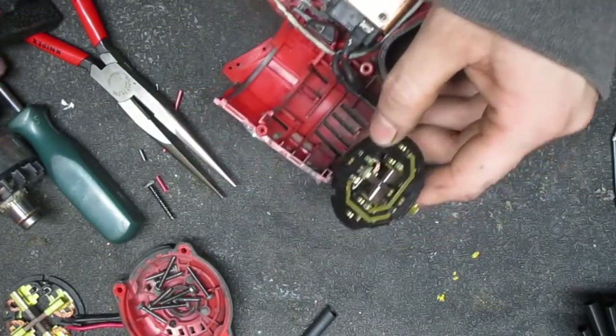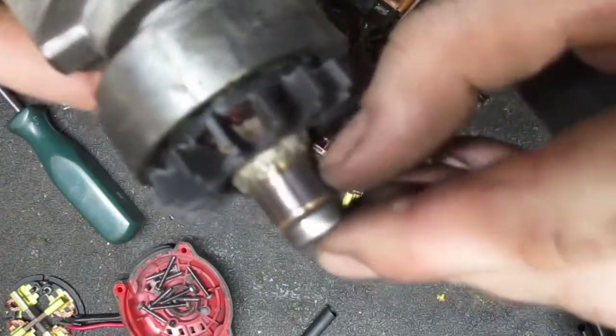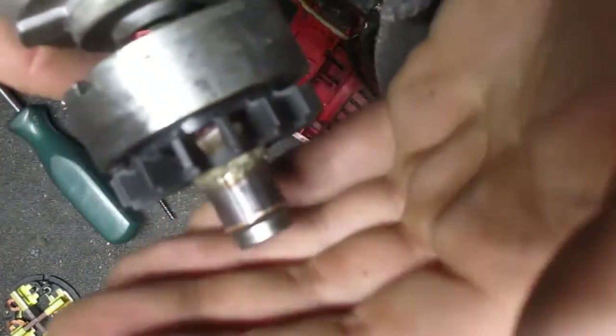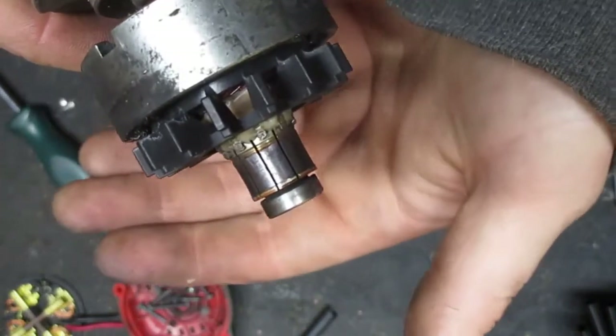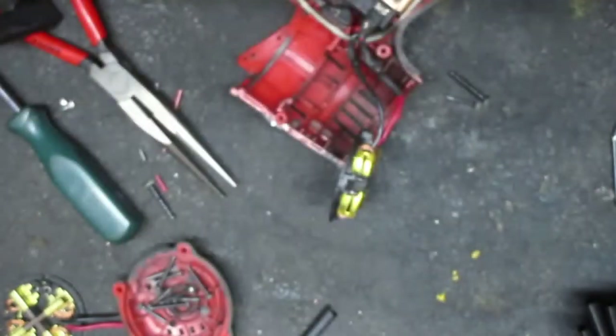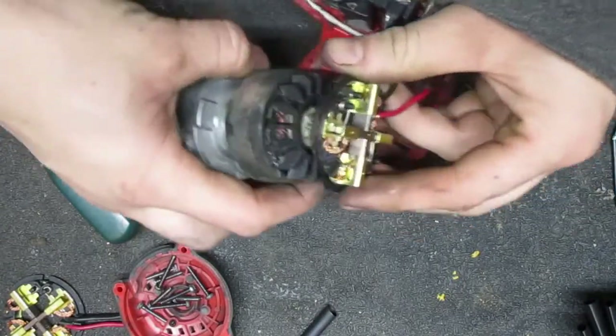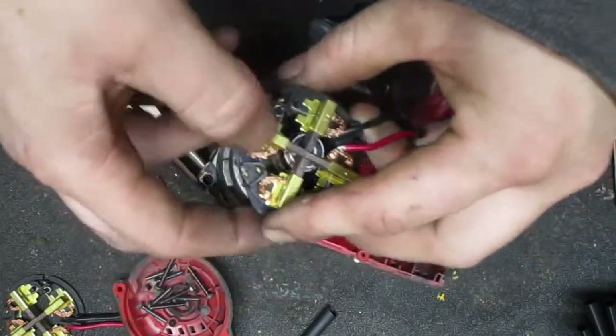Might have cut the wires too long this time. You can see that commutator - can you see it? The commutator's a little bit concave. I don't know, it's not too bad. I've worked with worse.